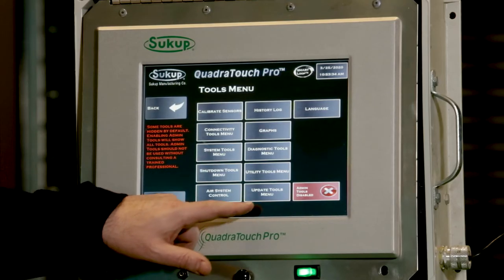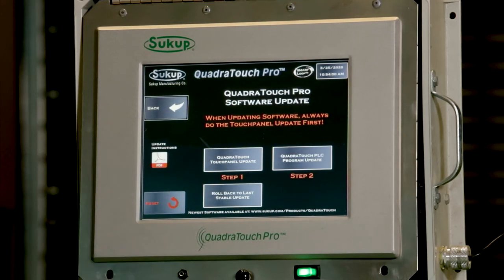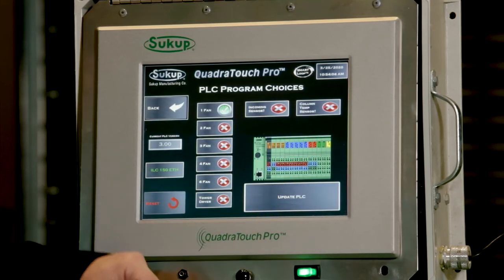Now we're going to go to Tools, Update Tools menu, Quadrtouch Update. So now we're going to do step number two. I press step number two and notice we have a picture of the PLC on the screen here.